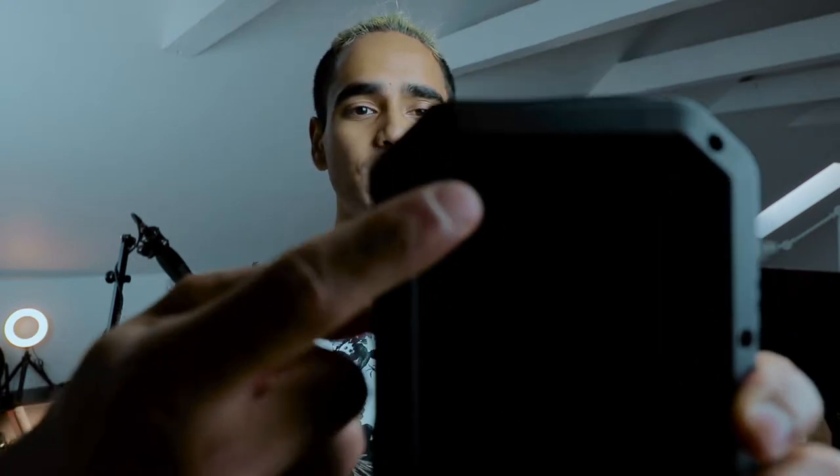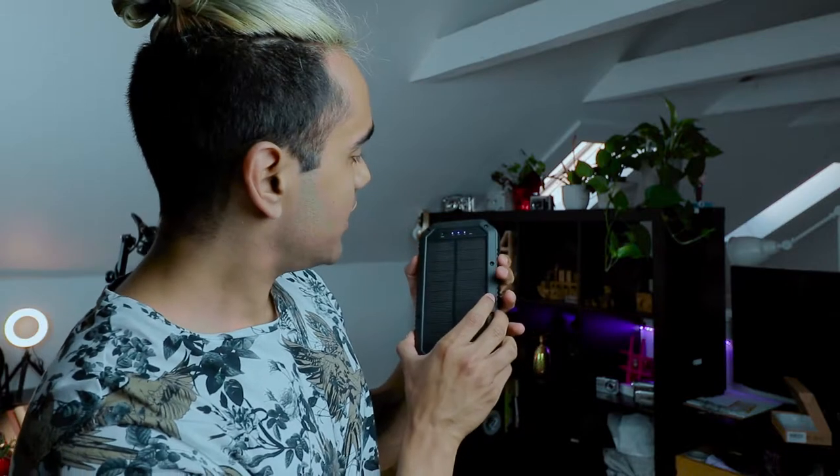A really cool thing to note: if you look right here you won't see a green light, but as soon as the light touches it you'll see a little green light pop up, which means it is charging. Right now I'm at 75% charge because I've been using it today.